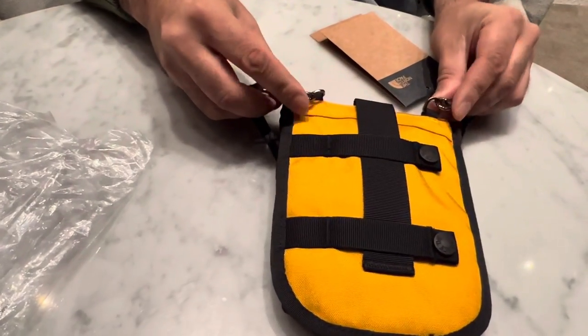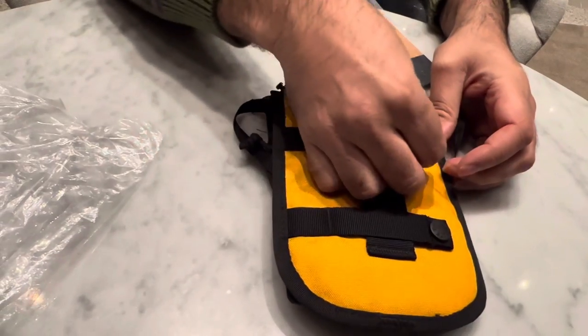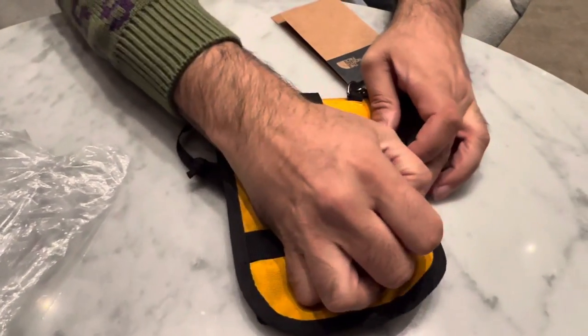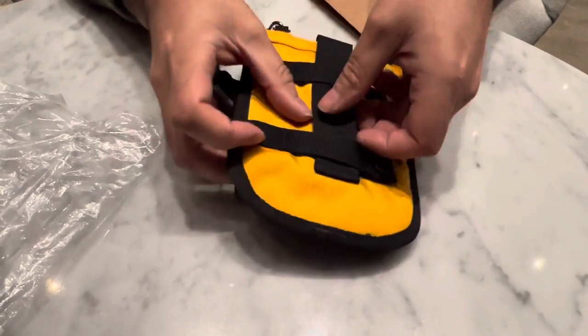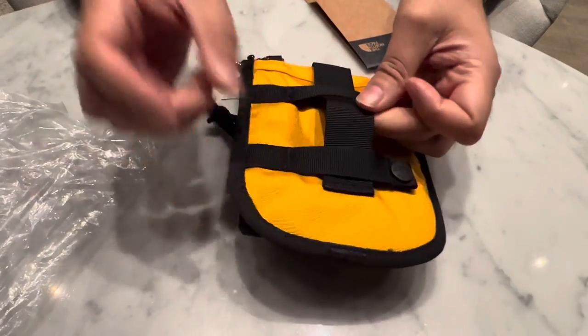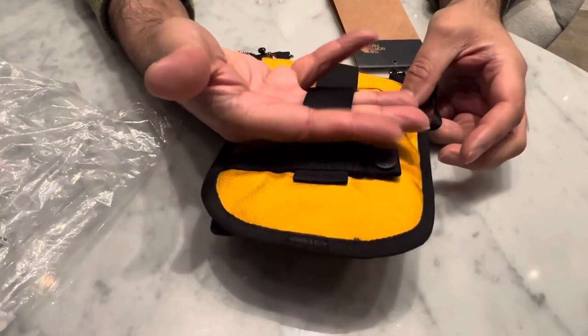Then on the back, if you didn't want to use it as a pouch, you can pop these off and it can obviously be attached onto pretty much any item you want, as it has got two clips there. And on top of that, if you did want to wear it on your trousers with a belt, your belt can go through there as well.